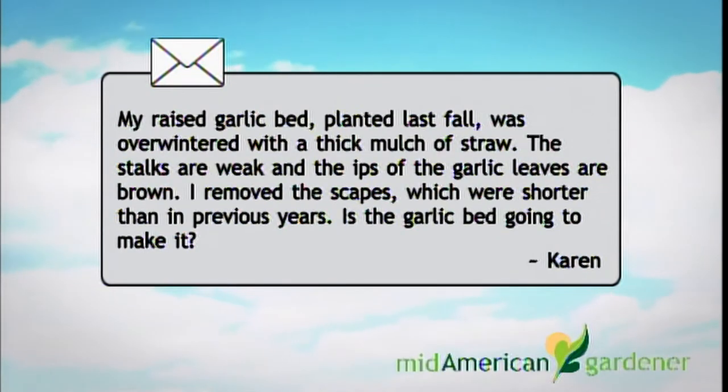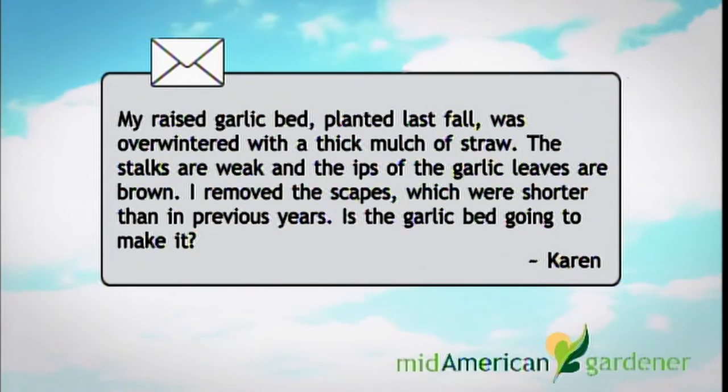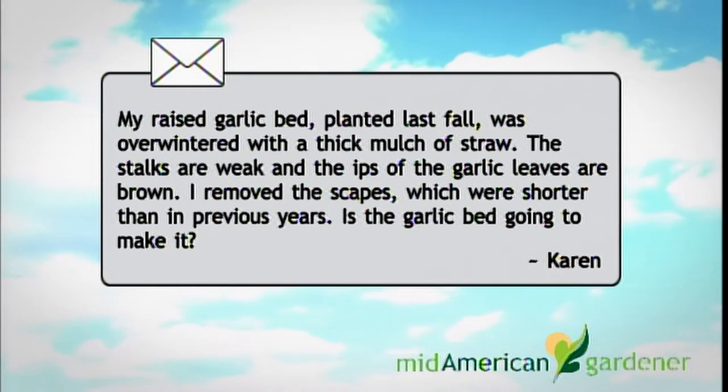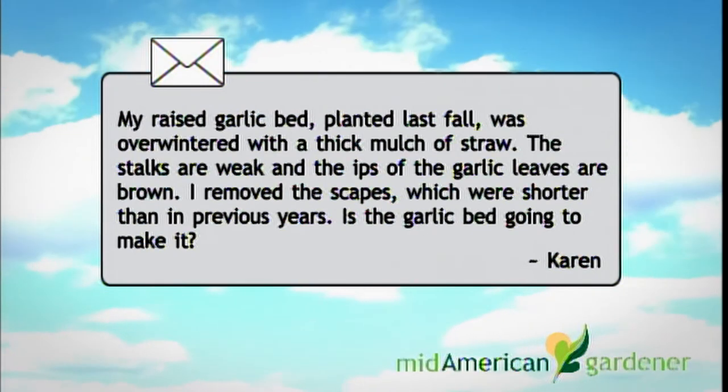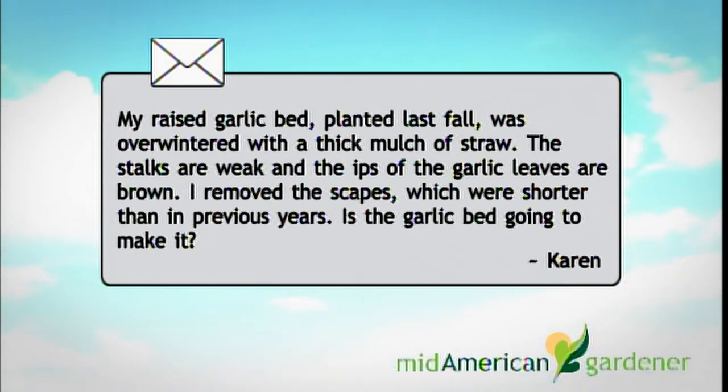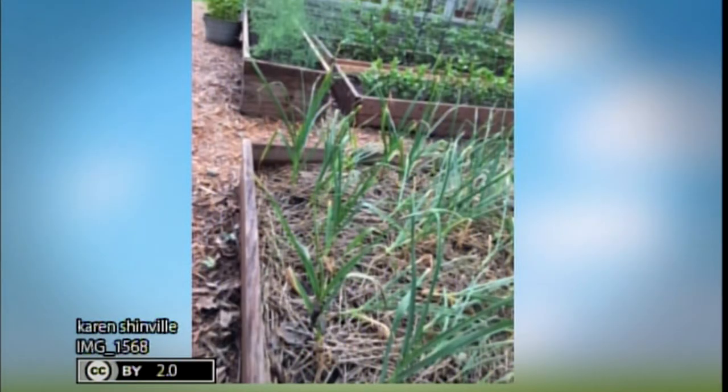I have an email from a viewer, Karen. She said they have a garlic bed that they planted last winter. The bed is mulched really thickly with straw, but the stalks are only about 12 to 18 inches tall and are weak, and they removed the scapes, but they were shorter than normal. Well, 12 to 18 inches is kind of short for garlic, and the weakness may be due to the size of the clove that you planted. Smaller cloves will yield smaller plants and smaller bulbs.